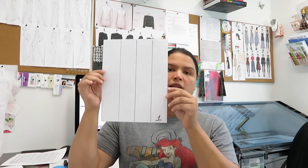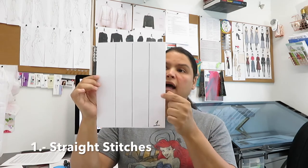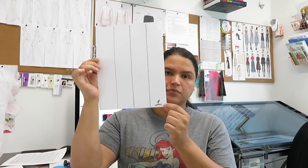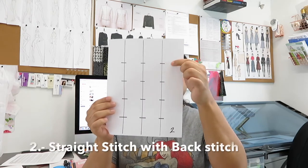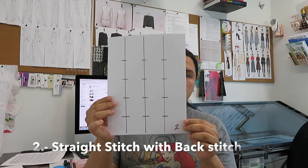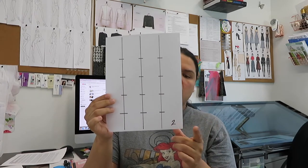The first exercise: make at least three straight lines and put number one at the bottom. For paper number two, make three lines again, but every two and a half inches make a small dash or mark across the line. Label it paper number two.